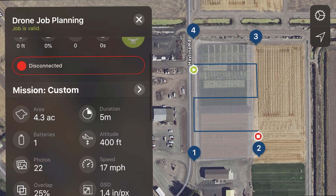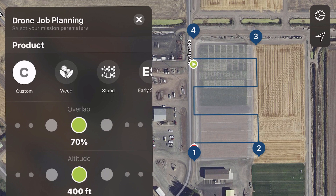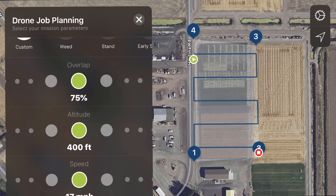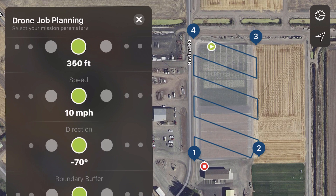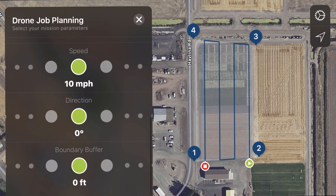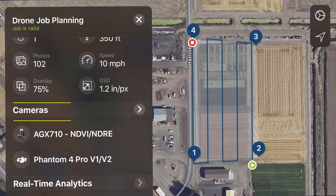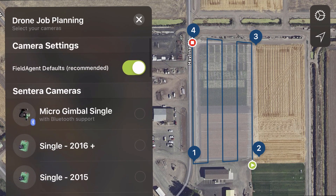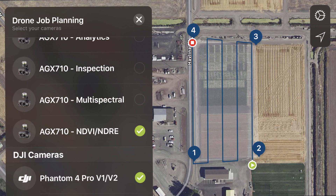We can adjust everything like a standard mission planning app. I'll customize it by adjusting the overlap — Sintera has provided some pre-settings depending on your application, like weeds or stand counts, but I'm going to do it by hand. So we'll set 75% overlap, fly at 300 feet, and slow it down to about 10 miles an hour. I'll adjust the direction so I'm flying lengthways of the field for fewer turns and preserving battery life, and give it a 10-foot buffer on the edges. We also want to select the exact sensor to make sure the flight plan is correct — in this case, the AgX 7-10 NDVI or NDRE camera — and we're ready to go.